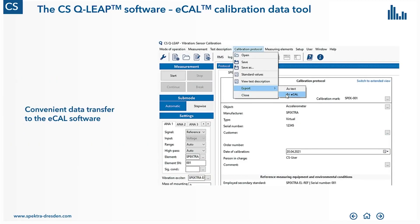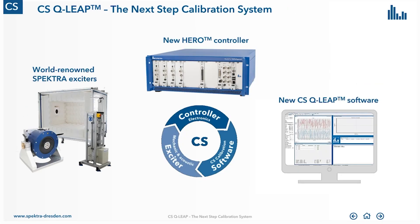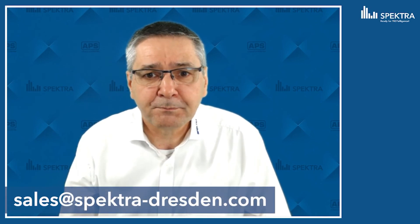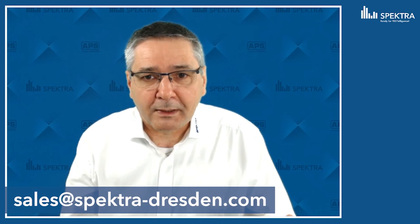The ECAL software is integrated in our DSQLib software. It is still based on our renowned Spectra vibration exciters, acoustic exciters, shock exciters, and so on. It's using the new HERO controller and our new calibration software, and all these things offer a truly future-proof concept. Thank you very much for your attention. If you have further questions, don't hesitate to contact us via our website where you will find an email address or telephone number.